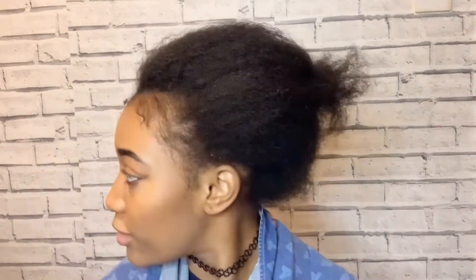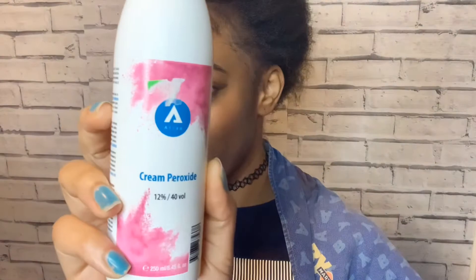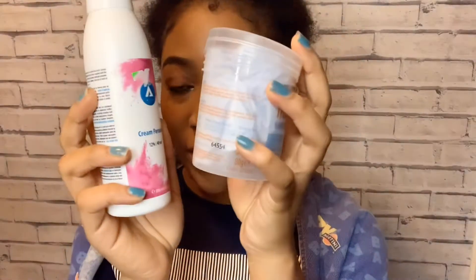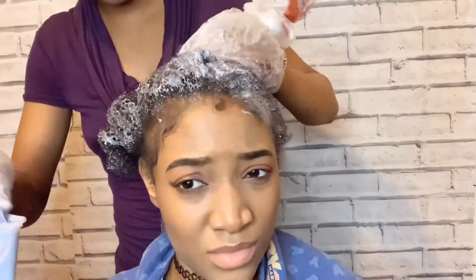So I'm using this True Light Rapid Blue bleach powder and this cream peroxide developer. I'm mixing this into a bowl and this is what it looks like. I don't know why it's blue — it's supposed to just bleach my hair and turn it gold, but it's blue. I guess we'll find out.